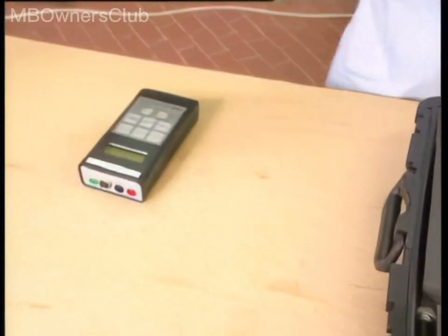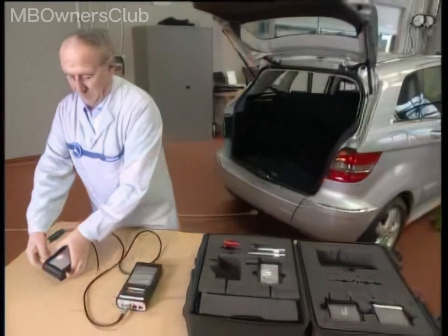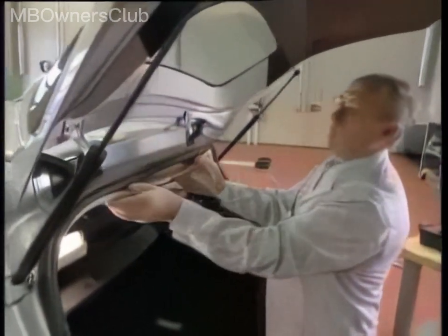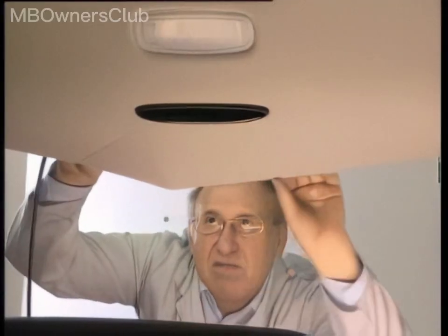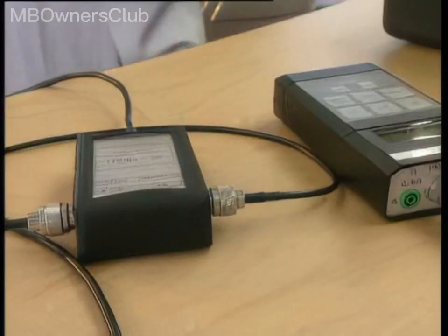To measure the antenna on the B-Class, follow these steps. Detach the headliner and access the connecting cable of the roof antenna. Remove the foam material and unplug the purple FAKRA connector. Connect the vacant connector to the connecting cable of the probe.